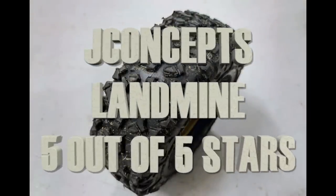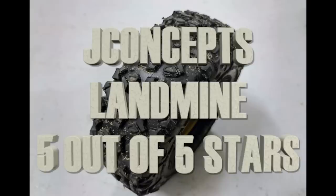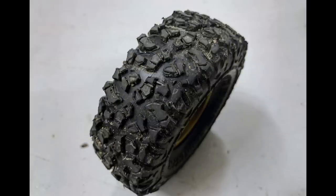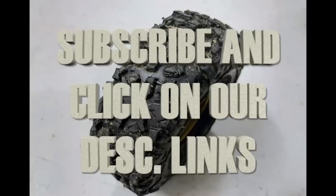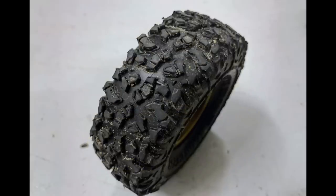So there you go. We hope you appreciate our review. We give it, so far, a five out of five star rating — partly because it performed as good as our Hyrax, it's still new and still breaking in, and it's $24. In a market where all the tires are $30 and a few are $35 or $40, this one is $24. Make sure you click on our links to buy it from our partner, and hit that subscribe and notify button. Thanks a ton.